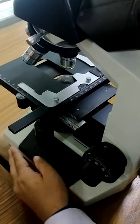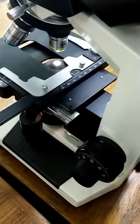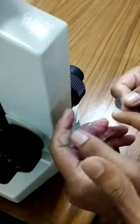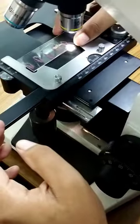The objective lens is 10x. The light is on, but the slide is a light on. The slide is a light on. The light is on — it's a cover slip. Then place it.